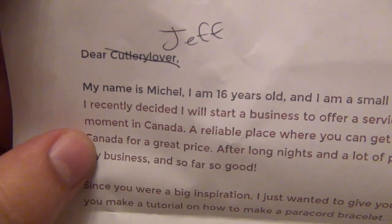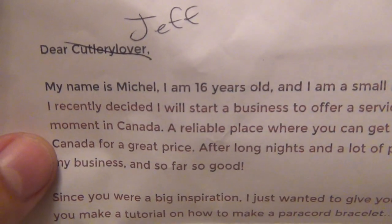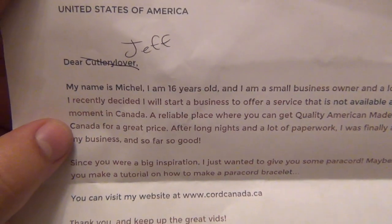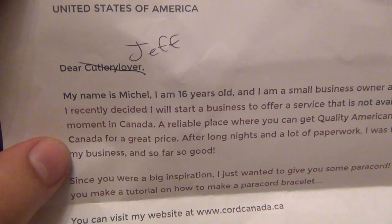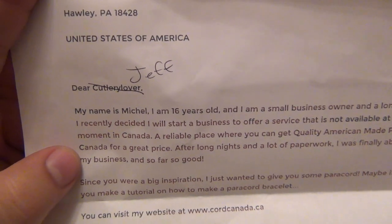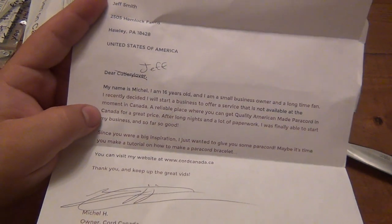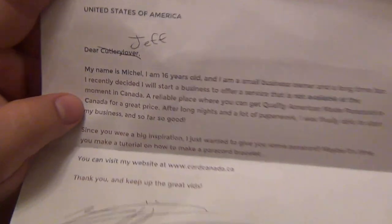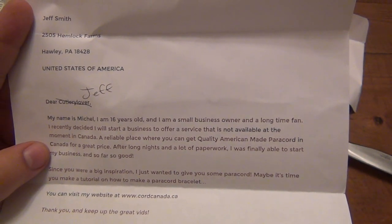It says 'Dear Jeff' — okay, let's make it personal. The sender's name is Michelle — or maybe Michael. I don't know, sometimes that spelling with A-E-L is Michael. Please don't hate me if I mispronounced your name. It's always pressure because I've mispronounced people's names before and it makes me feel kind of stupid. Anyway — they say they're 16 years old, a small business owner, and a long-time fan.